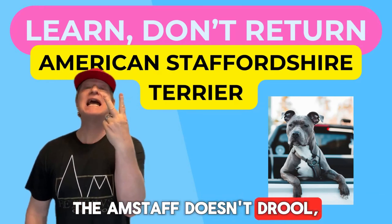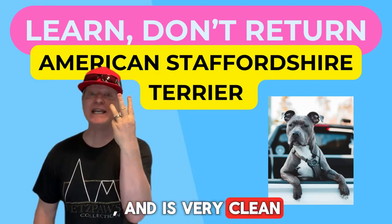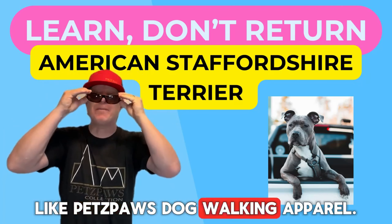The AmStaff doesn't drool, has a smooth coat which requires limited grooming, and is very clean, like Petzpaws dog walking apparel.